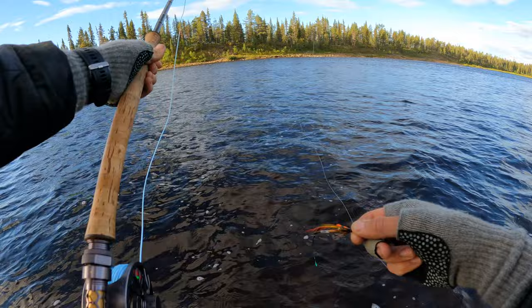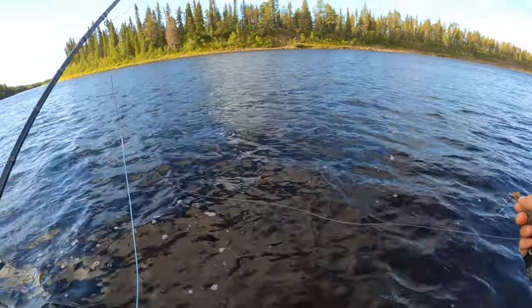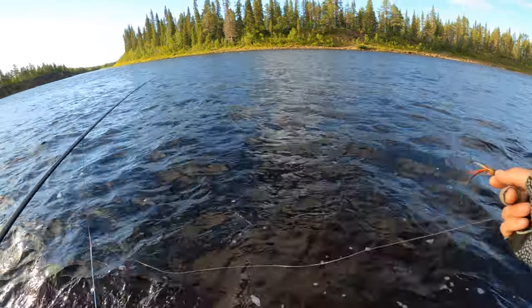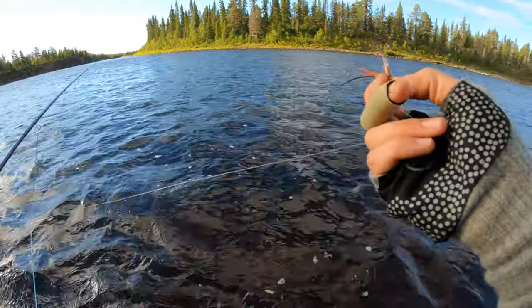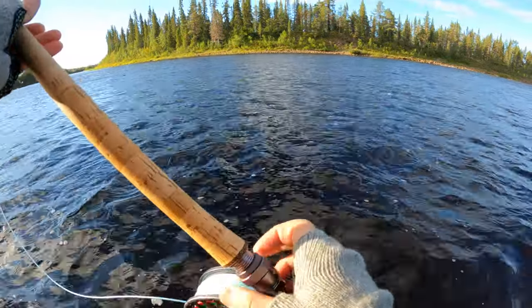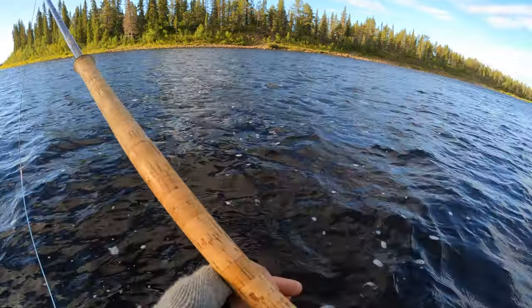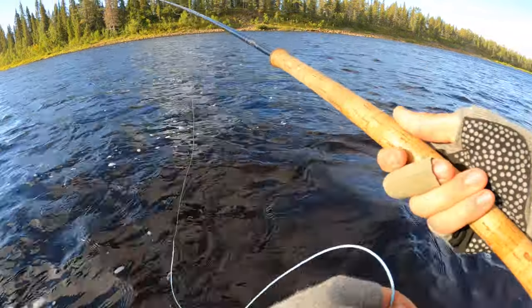Now I went back to the other rod, the graphene model, using the willy gun. I put on the sink five kick on this hybrid line, and with this heavy copper tube and a long leader, I'm sure I will fish deeper than before. I just had a feeling that if there is a salmon standing there wanting this setup — it felt so good.